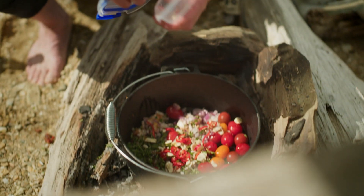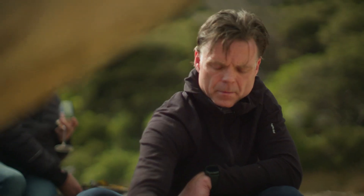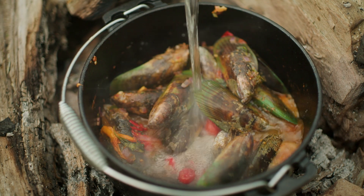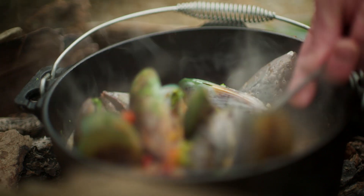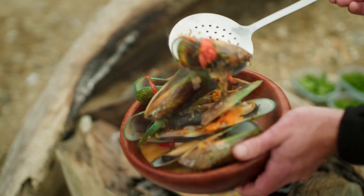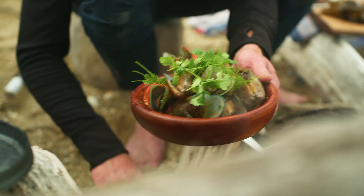Next dish, the classic mussel broth: onions, garlic, tomatoes, a splash of Marlborough sav, herbs. Pop the mussels in — simple and delicious. We're just gonna eat these mussels once they've all opened up, and then we're gonna make mussel noodle soup.